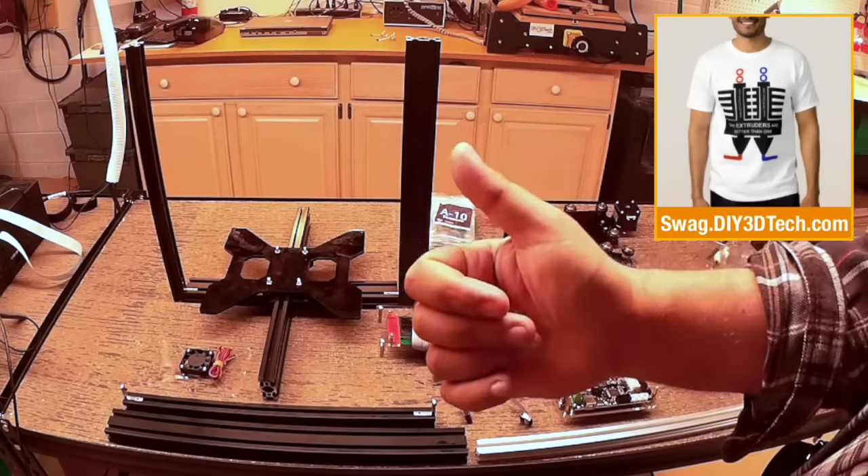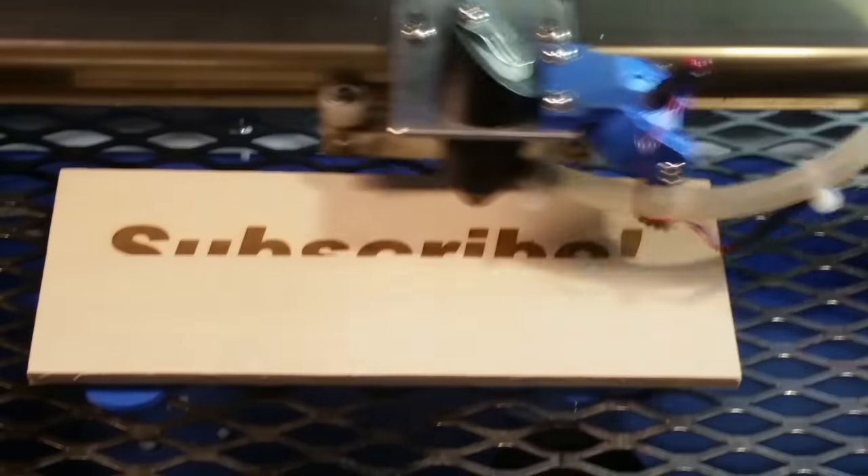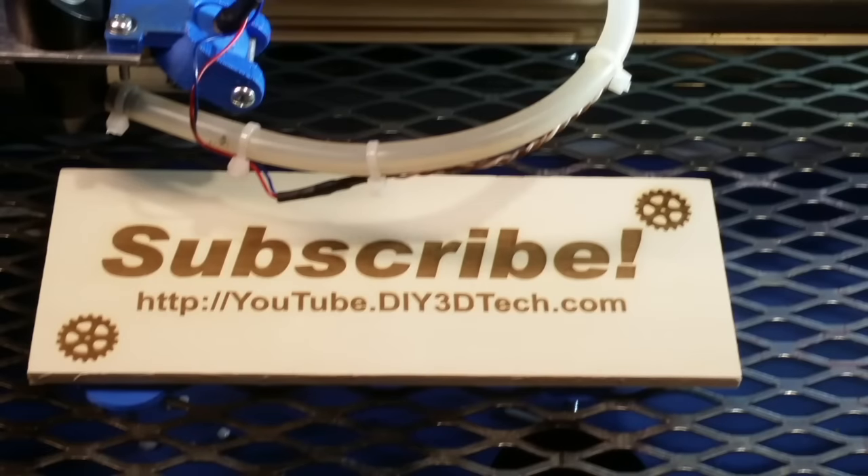Thumbs up, subscribe. See you in the next video. Just click like below and subscribe to the channel to keep up to date on all of our projects.